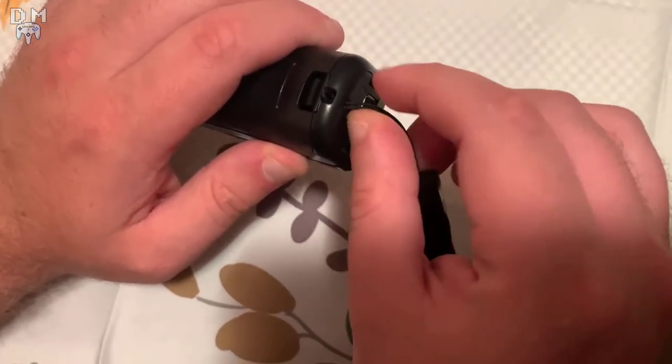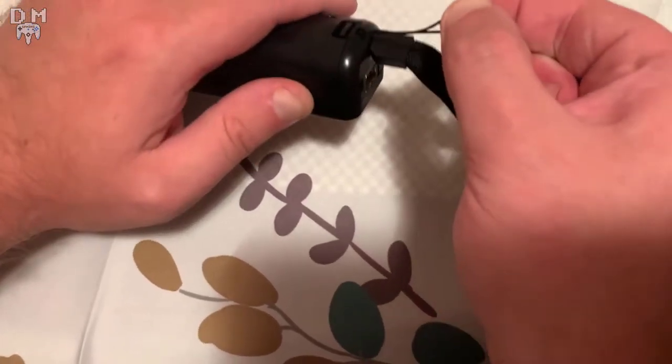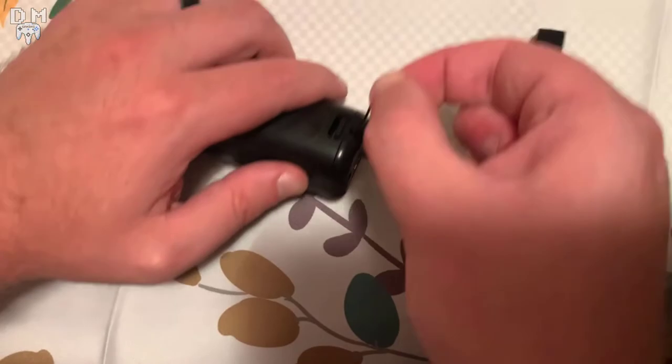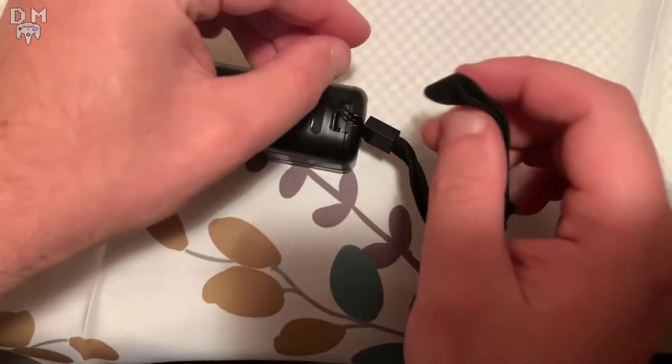Once you get it through the back of the remote, you want to pull the curly part up as hard as you can. You can see I've done that as I'm demonstrating — pulling it as hard as I can without breaking it, of course. Hard enough, but not enough to break it.